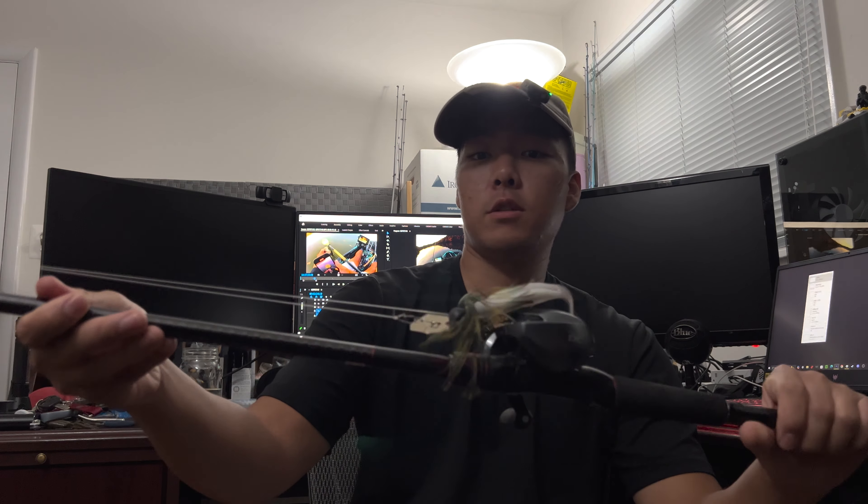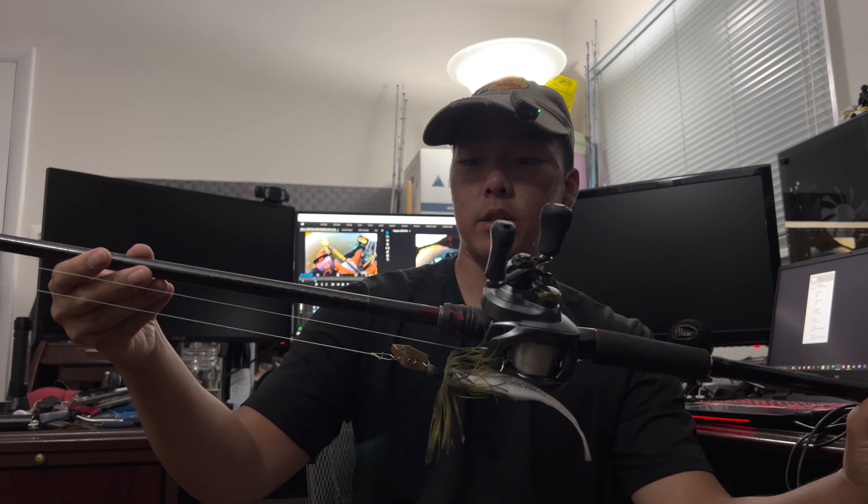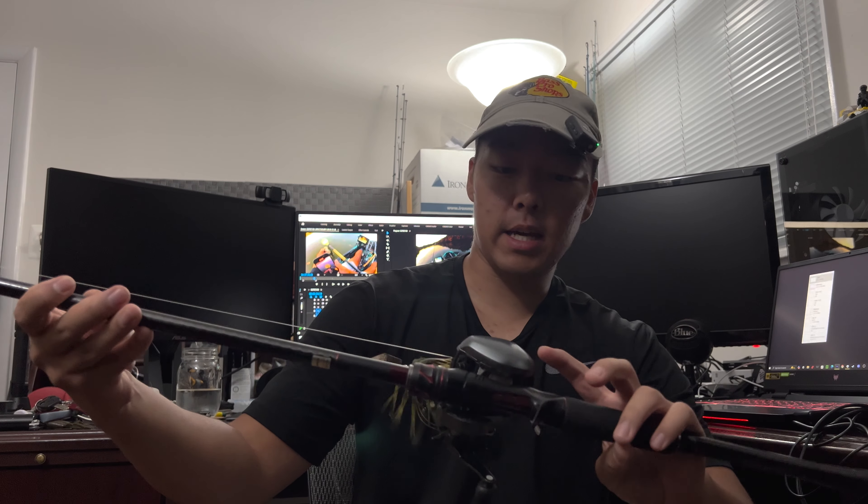Uh oh, got him! Got him — right in the net! Right in the net, baby! Oh yeah, for the day. Chonky guy.